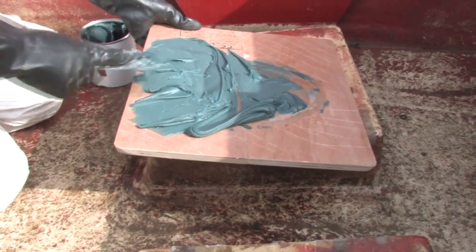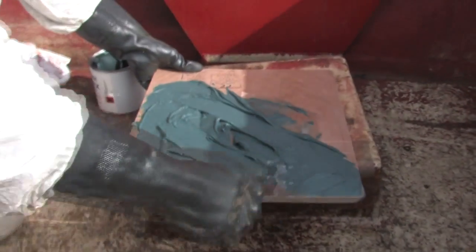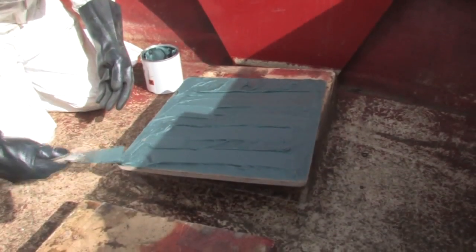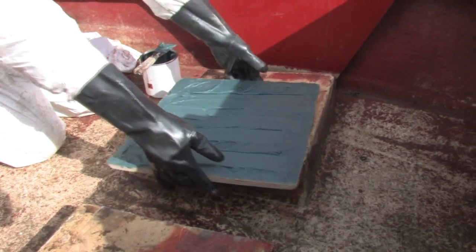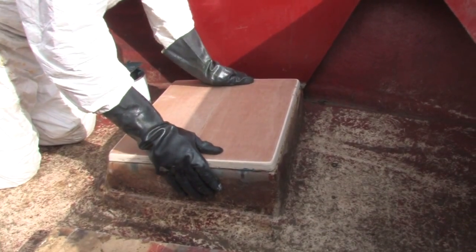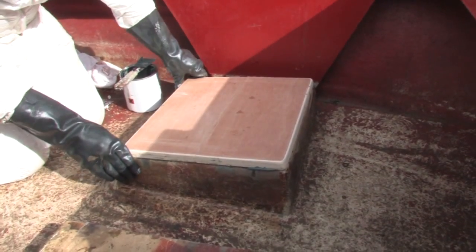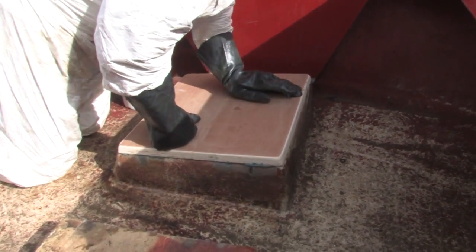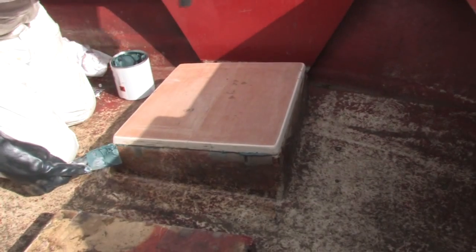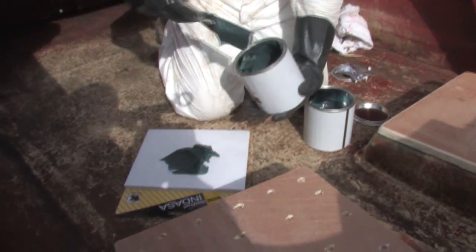Once you've got all that hardener mixed in well, spread it out to cover the entire area. You want to spread it evenly and avoid getting any air trapped in there as far as possible. Once that's all applied and spread evenly onto the surface, just apply it to the area where it's going and press as firmly as possible. Rowan's now just scraping away any excess that's been forced out.